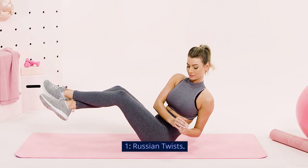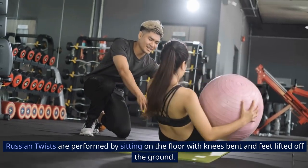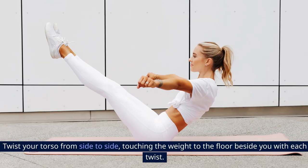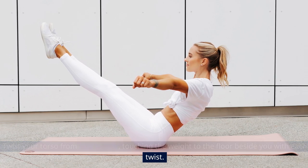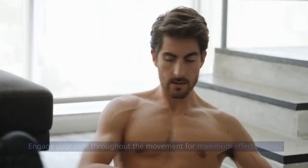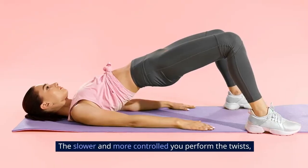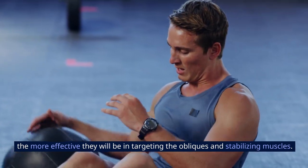Russian Twists are performed by sitting on the floor with knees bent and feet lifted off the ground. Hold a weight or medicine ball with both hands and lean back slightly. Twist your torso from side to side, touching the weight to the floor beside you with each twist. Engage your core throughout the movement for maximum effectiveness. Focus on controlling the movement and avoiding any momentum or swinging of the weight. The slower and more controlled you perform the twists, the more effective they will be in targeting the obliques and stabilizing muscles.